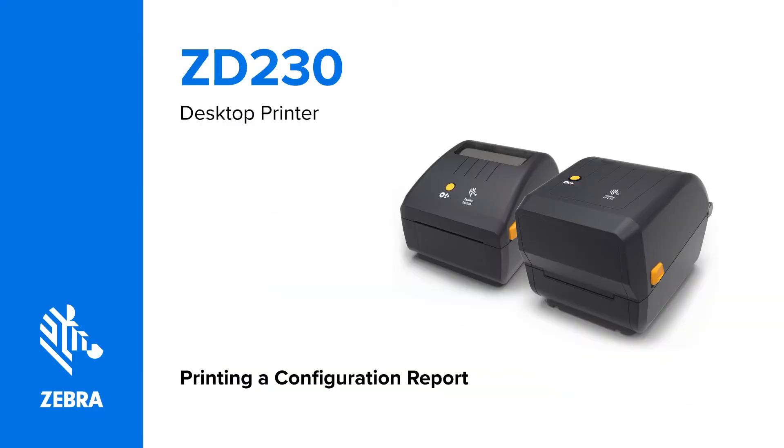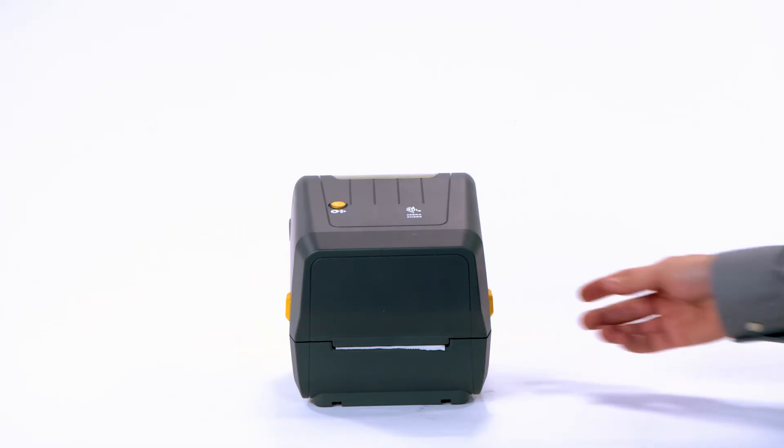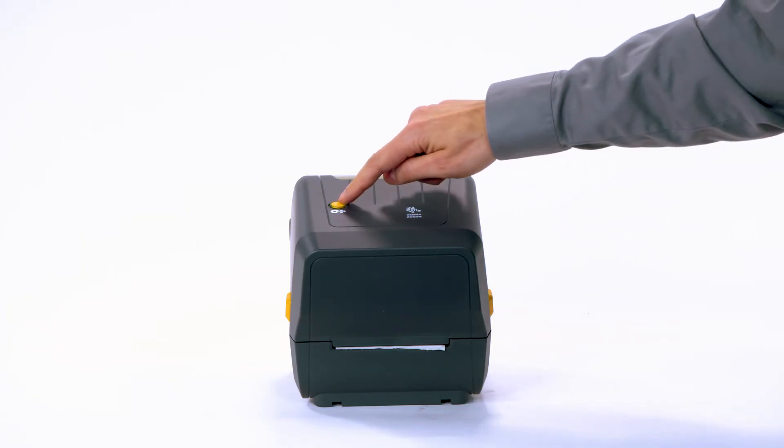Printing a configuration report. In this video, you will learn how to print a configuration report. Ensure media is loaded, the printer calibrated, and the top cover is closed. Turn on the printer. When the status light is solid green, press and hold the feed button until the status light flashes once, and release it.